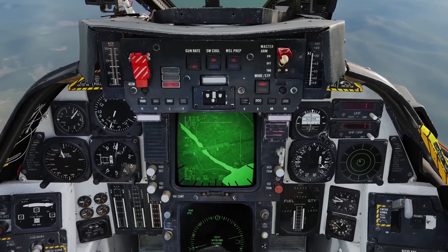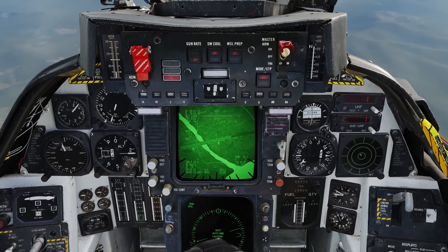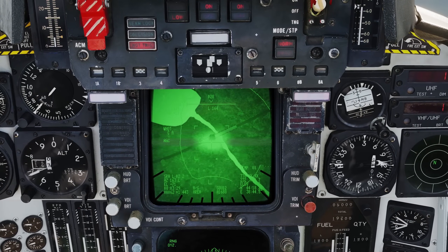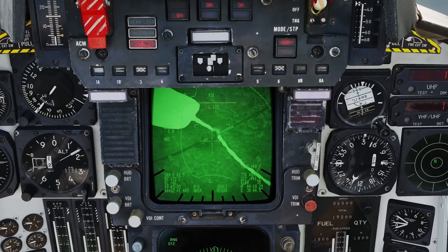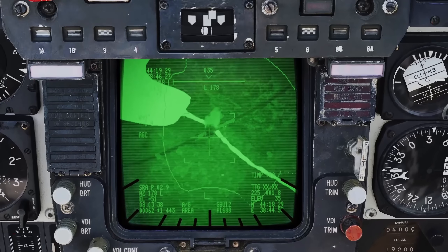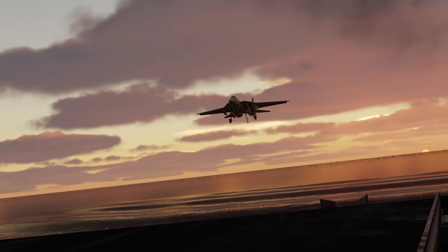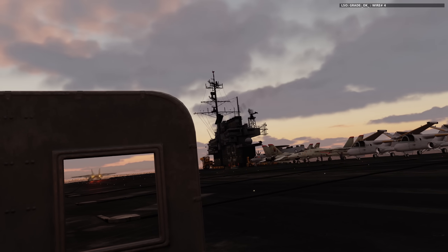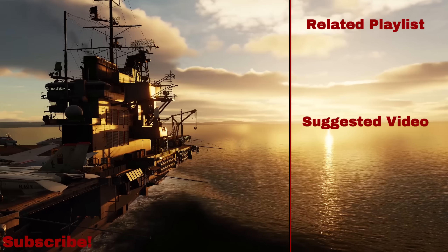Now we're set up to do our bomb run. Jester AI's Lantern update provides great new features for anyone flying solo, giving us the ability to use laser guided bombs with intuitive commands, allowing complete control of your Tomcat without needing a human RIO on hand. This feature will be included in the next DCS Open Beta update. I hope you've enjoyed, and take care.